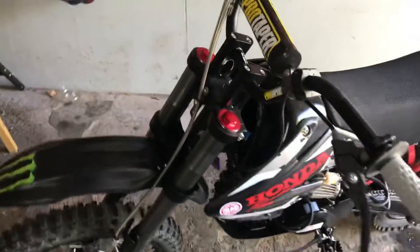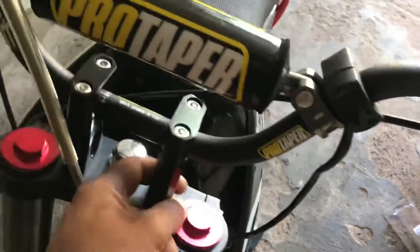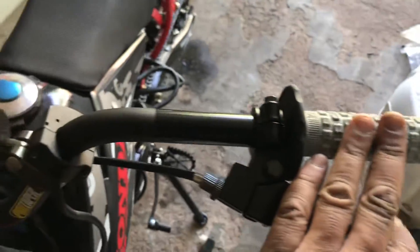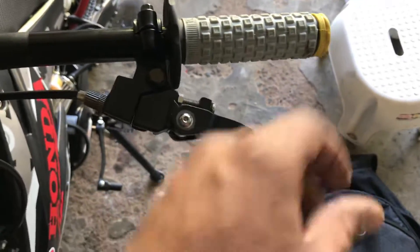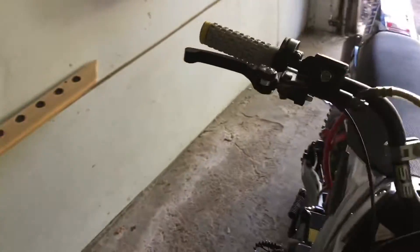I've got the Pro Taper 7.8 handlebars. I had to get new clamps as well — I found them on eBay. Got Pro Taper Pillow Top grips and breakaway levers, which were actually a pain in the ass to put in.